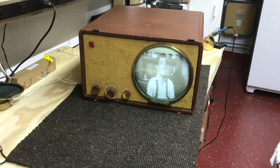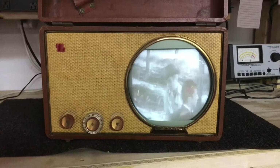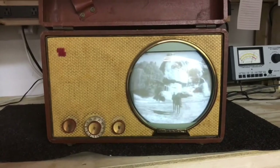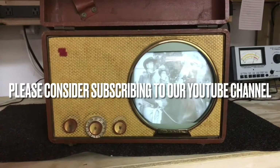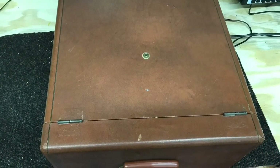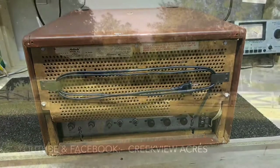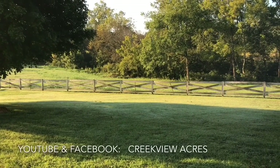That completes the restoration of the 1950 Motorola 9L1 TV. Hope you got some tips and just enjoyed the video. We'll see you next time when we start another TV restoration — thanks for watching. If you enjoyed this video, hit the like button and we'd love it if you would subscribe to our channel.